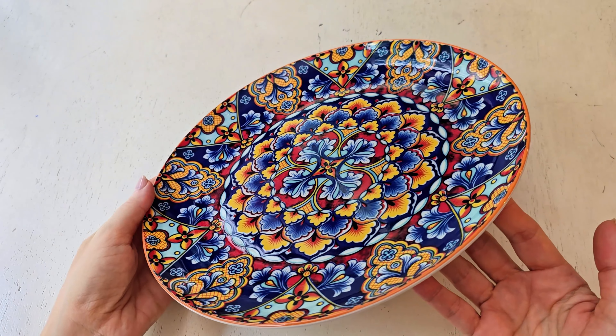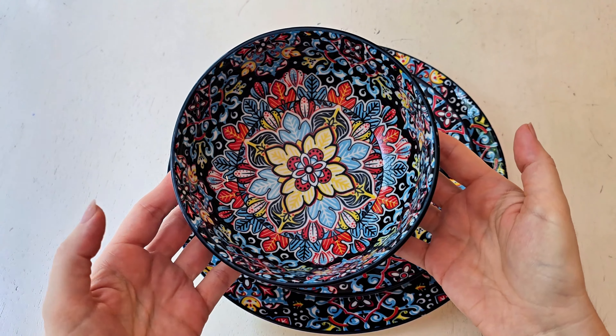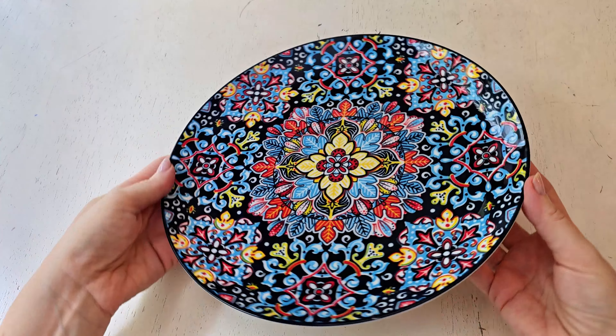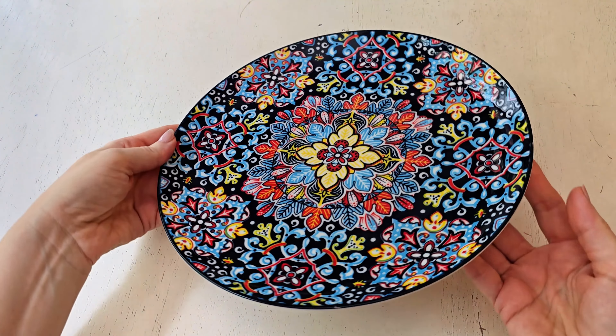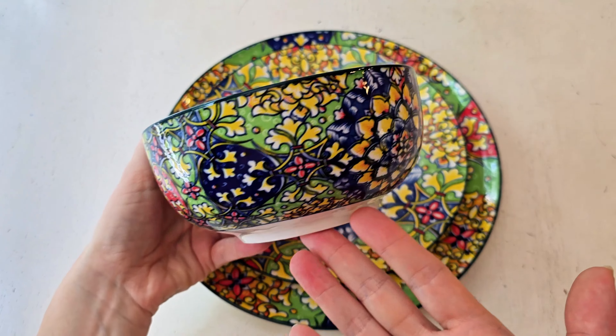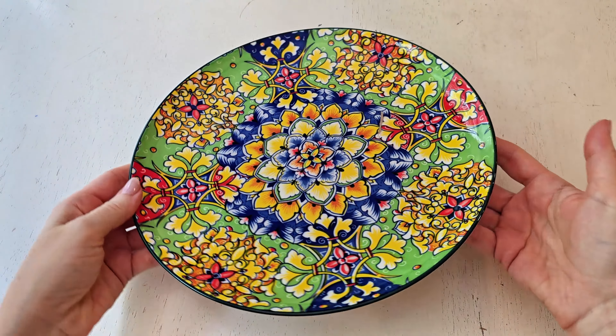Here I'm going through and showing you every single piece in the set — all 12 pieces — so you can see each one of the patterns. The largest plate, the dinner plate, is 10.5 inches. The salad plates are 8.5 inches, and the cereal bowls are 28 ounces, so they're a nice large size.